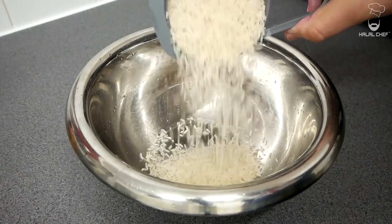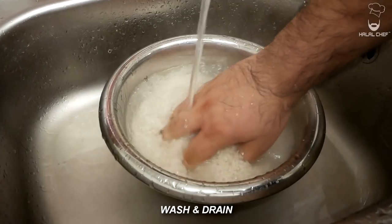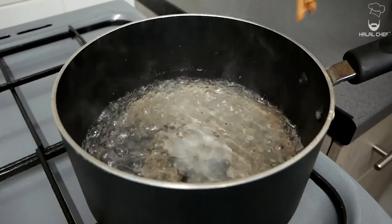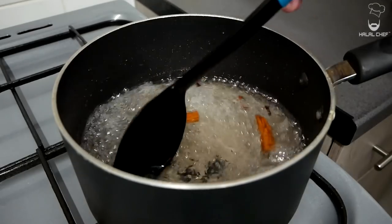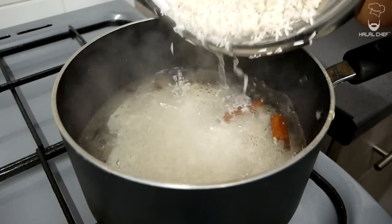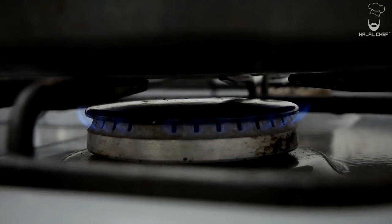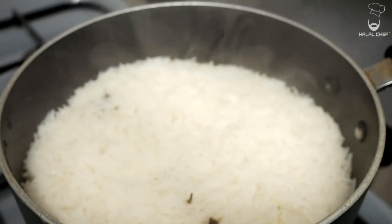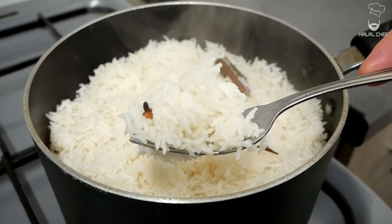For the rice I'm using basmati. Soak the rice in water for at least 30 minutes, then wash and drain completely. In boiling water add a good touch of salt with the heat on medium, then add one cinnamon stick, some cloves for nice aroma, and a good touch of oil. Mix and add in the soaked rice. Let this cook until there is a little water left on top, then turn the heat to low, place a clean kitchen cloth on top, put on the lid, and let this steam for around 13 to 15 minutes. The rice looks amazing — just fluff it up with a fork. Smells so good — a perfect boiled rice.